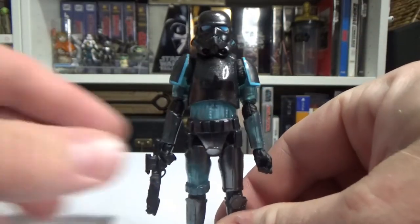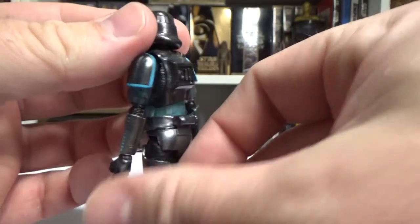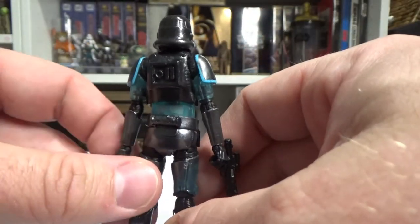Yeah this one was really cool too — fantastic stuff, really digging it. Unlike that battle droid I reviewed last week, so far we're two out of three good ones for the Gaming Greats.